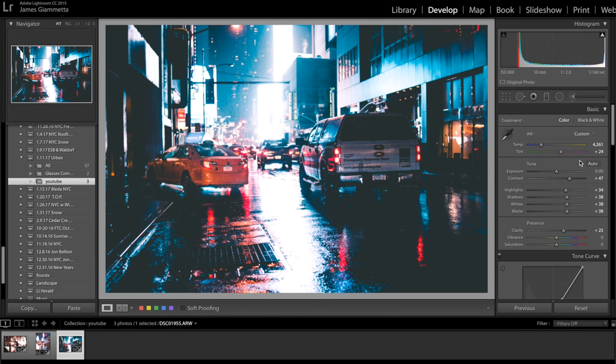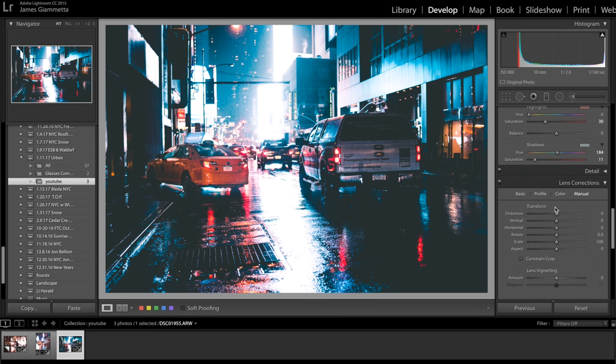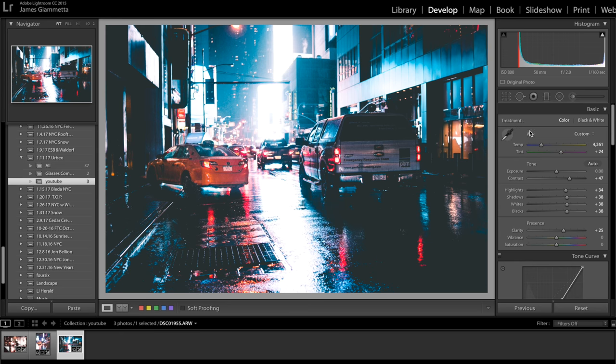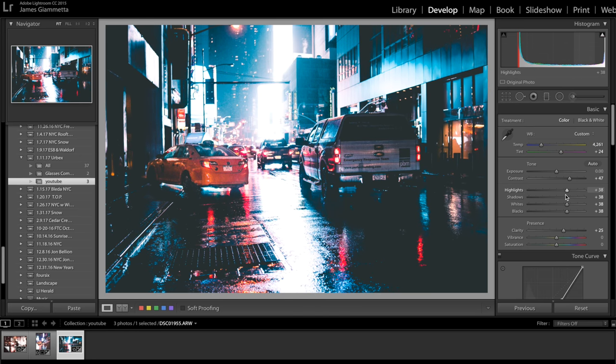So starting with the first photo — it's pretty much just emphasizing the highlights, with a high fade and shadows really brought down. The temperature is more on the blue side; compared to the as-shot it was definitely more yellow, but I made it much more blue and added a little more purple to the tint. I kept the exposure the same. Contrast I always bring up a fair amount. The highlights were brought up — you want them around 38 to 40. Shadows you want up as well; if you bring them down you can't see anything.